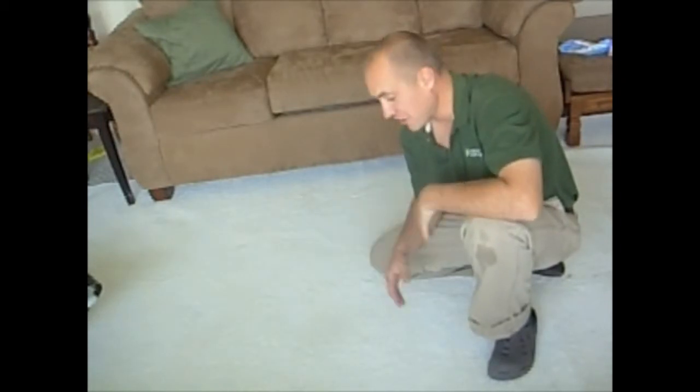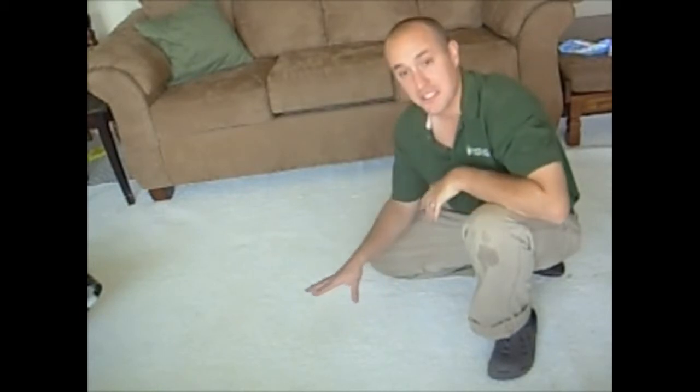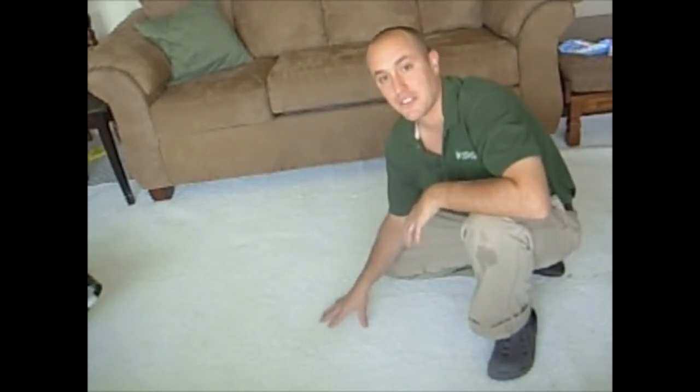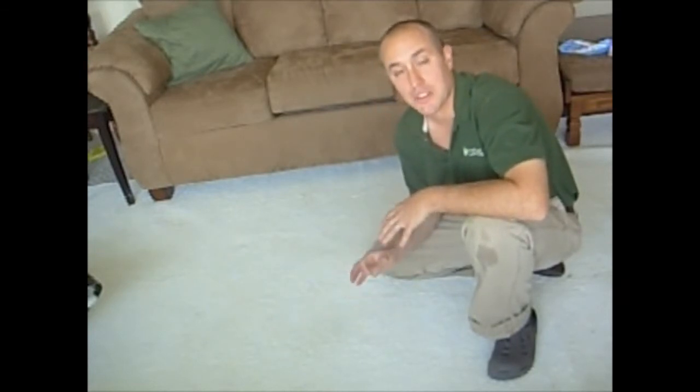Spot's gone. Carpet looks like new again. This method works very well. It's good to note that this was a fairly fresh spot. If it had been sitting for several months it may not have come up that easily, so it's important that you call a professional carpet cleaner as soon as possible to make sure that your spot will come up.